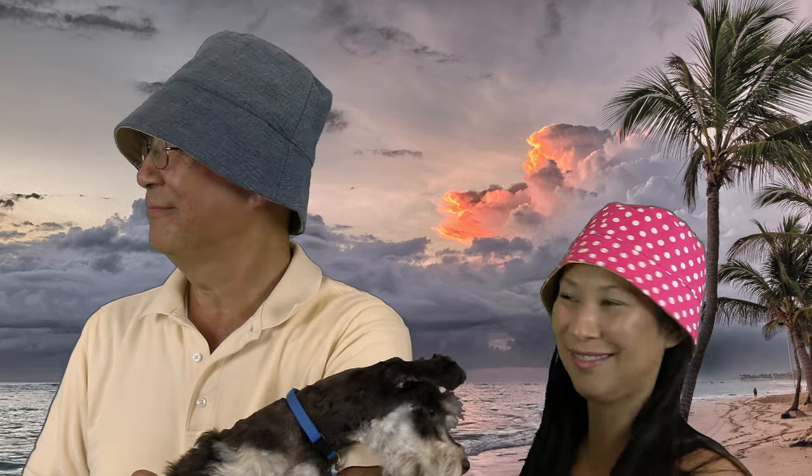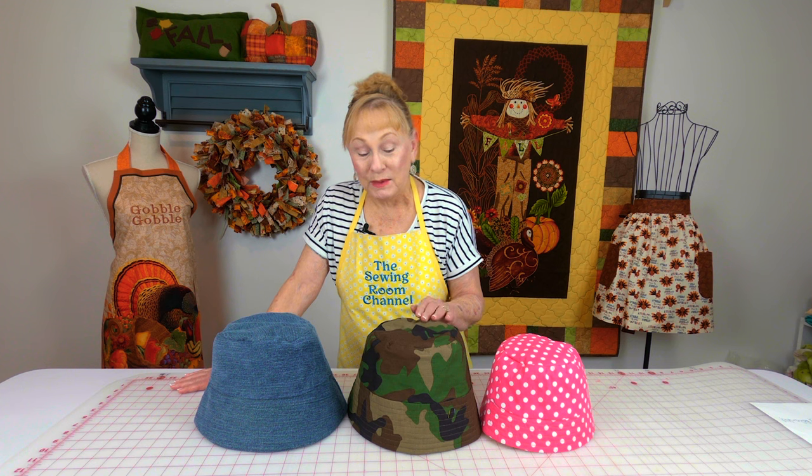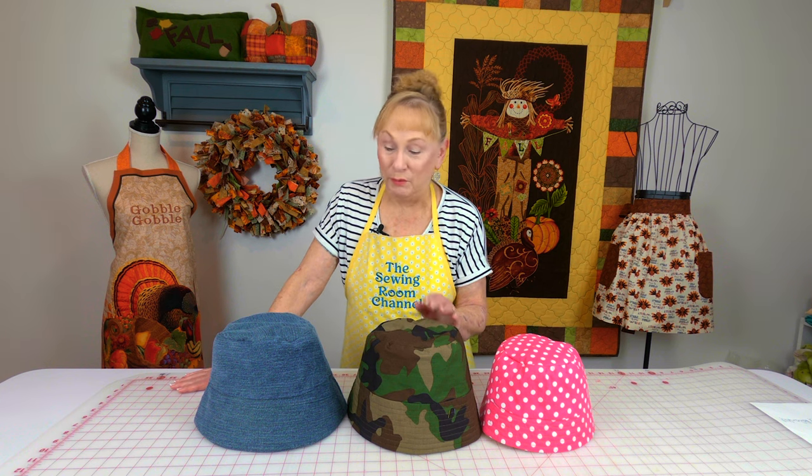This is a bucket hat and you could make it for any size head. This one is made out of camouflage fabric. This is leftover denim from other projects and you can even cut up denim jeans and use that in it. And don't forget, you can still make one for yourself out of your favorite fabric.